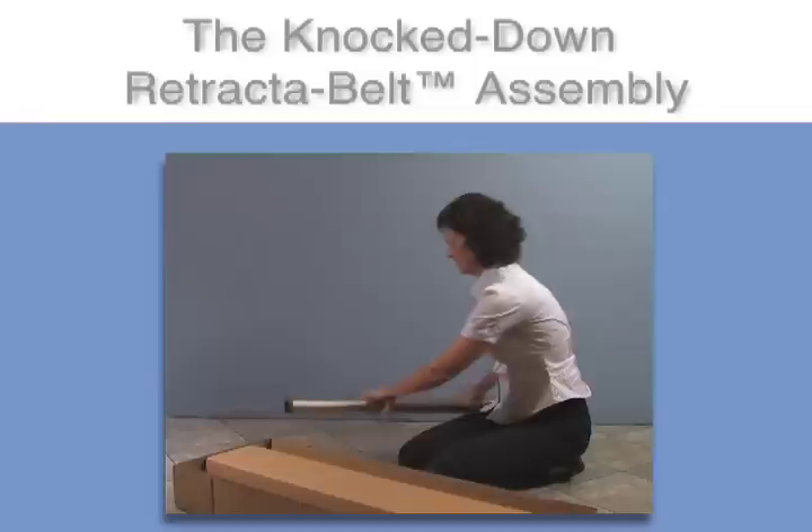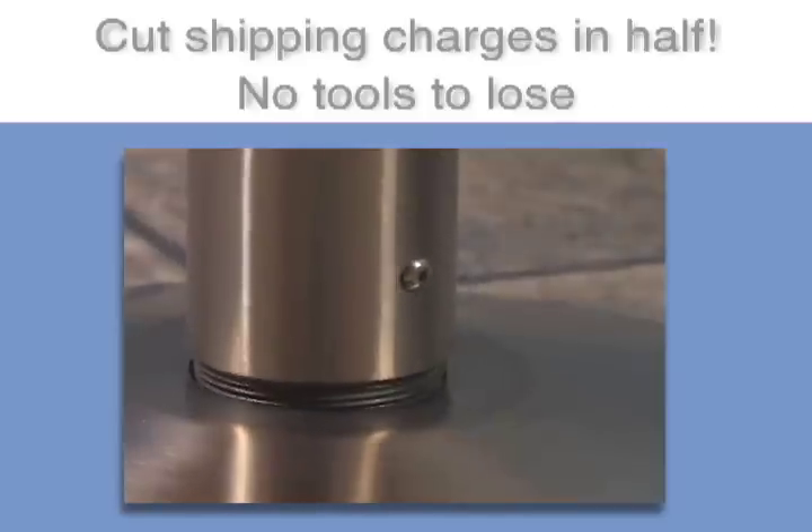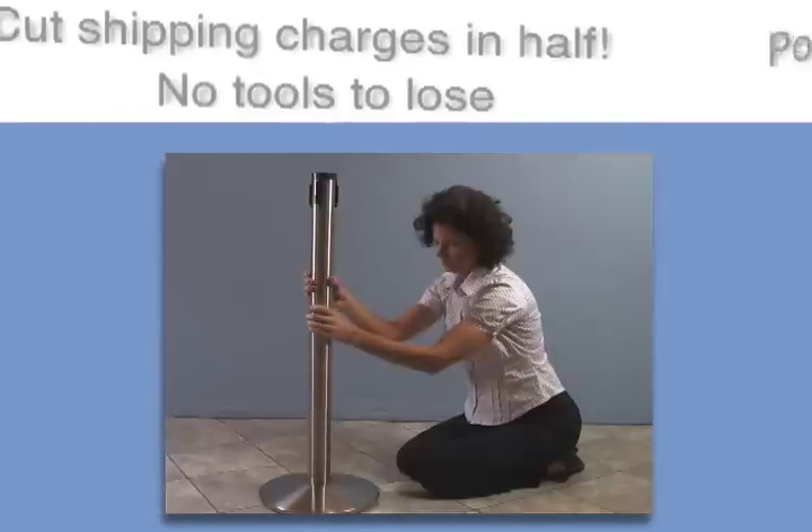Look how easy it is to assemble a knock-down Retract-A-Belt. Simply place the base weight on the floor and hand-screw the post into the base. No tools are needed.